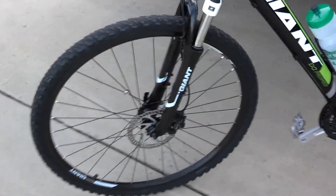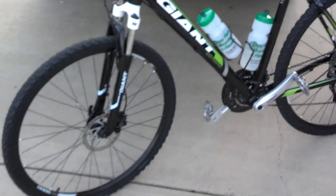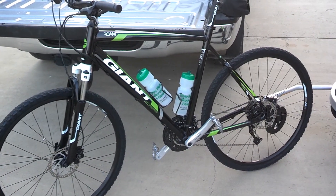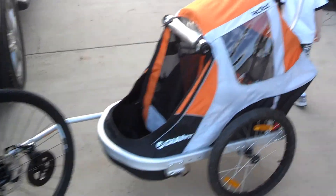Hydraulic brakes - never had that before. Amazing stopping power. I'm not sure that they're better than V-brakes as far as their stopping ability, but of course I haven't tested them in mud or anything like that, so I'm sure that they're better. Technology generally goes in that direction.